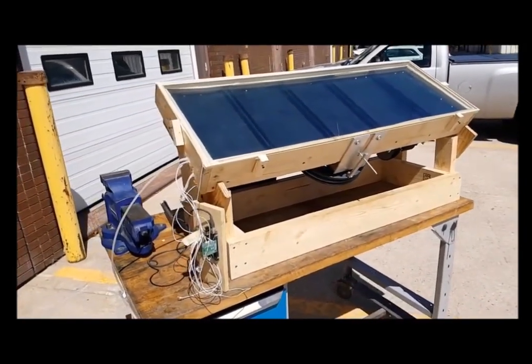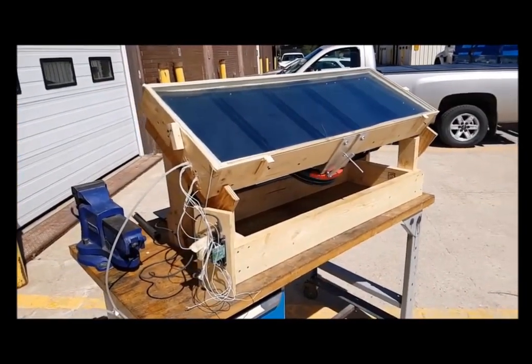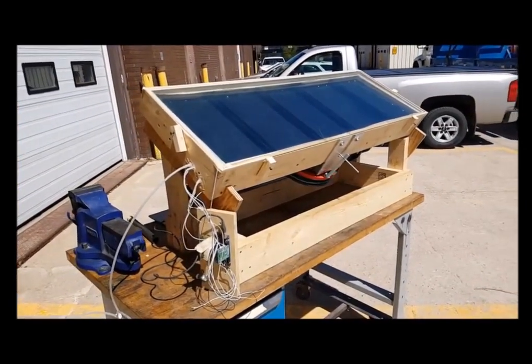As the world energy demand increases, the solar Stirling engine can create sustainable power for the future.